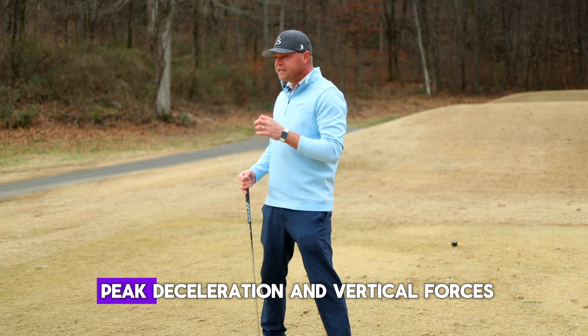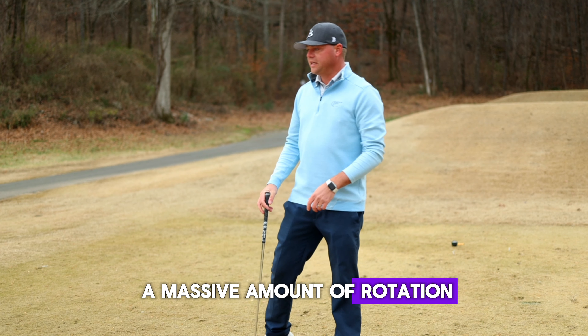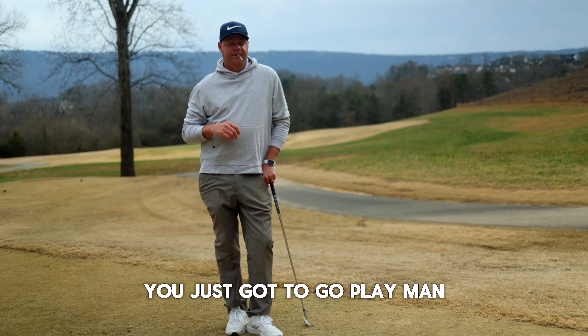We need maximum lateral ground forces so we can hit peak deceleration and vertical forces, which is going to create a massive amount of rotation. Oh really, is that how Rory does it? Does he look like Rory? You've gotta go play, man.